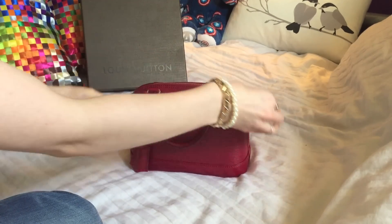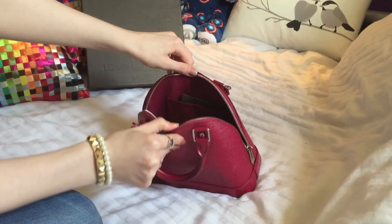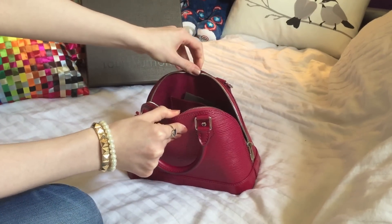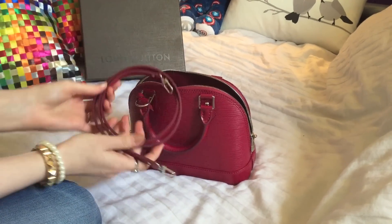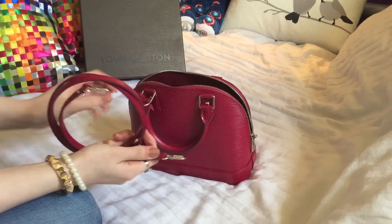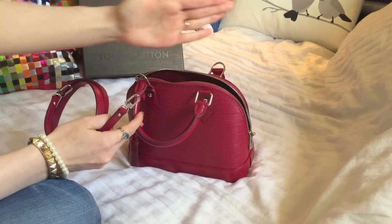Inside it reveals a similar fuchsia colour lining which is made of man-made microfiber, whilst the exterior is cow leather. Inside you also get the crossbody strap, and these attach — one here and one here — so it goes diagonally.